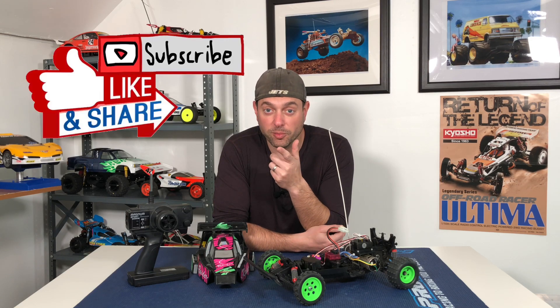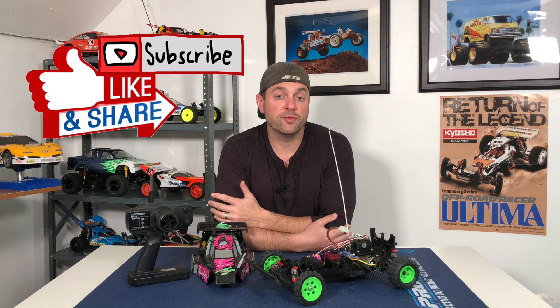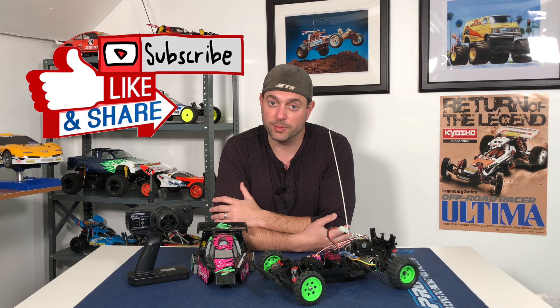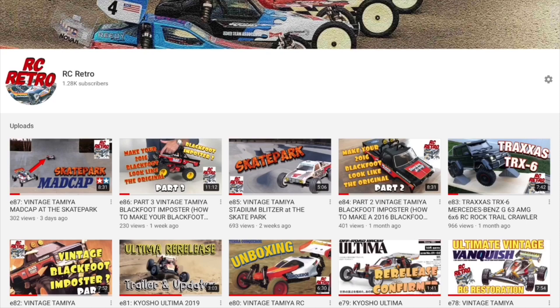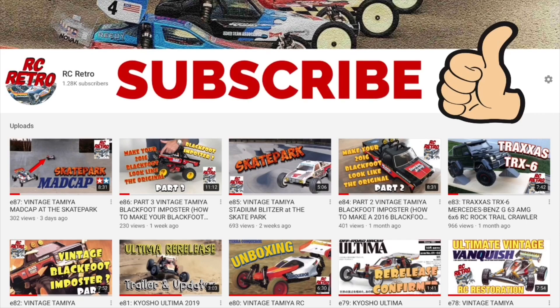Thank you so much for watching. If you enjoyed, please hit the like button, and if you haven't subscribed already please consider subscribing. I will see you all in my next video. If you're into RC, please consider subscribing to my channel to check out some of my other vintage RC content.